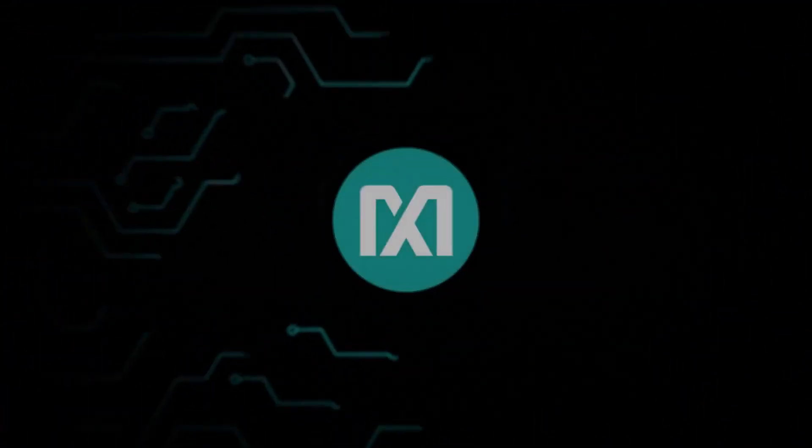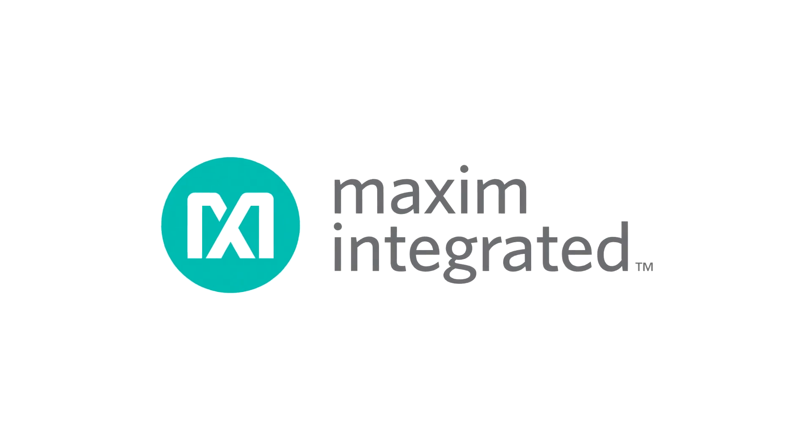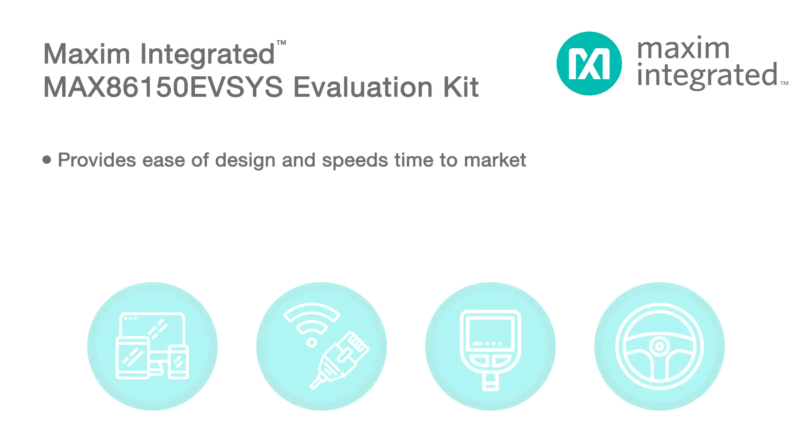Maxim Integrated provides ease of design and speeds time to market through analog integration. The company's analog ICs offer extra features and functionality carefully designed to streamline circuits and simplify design.